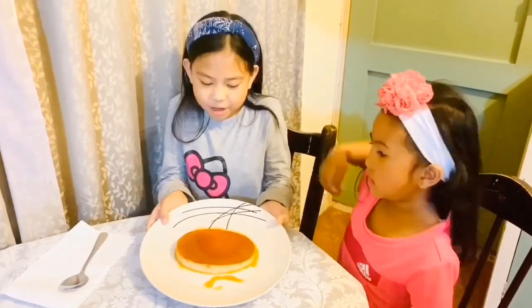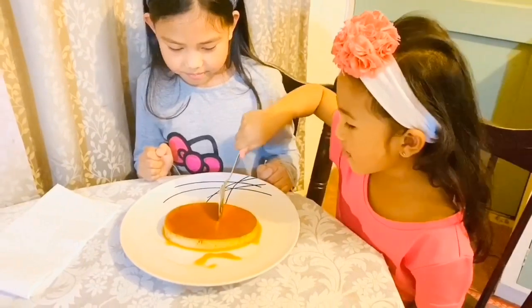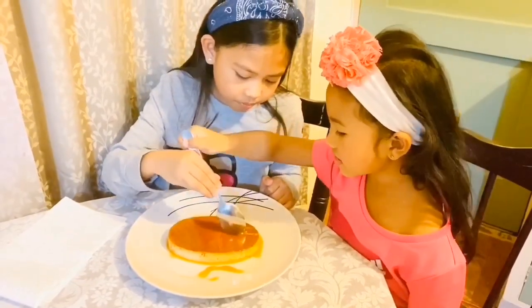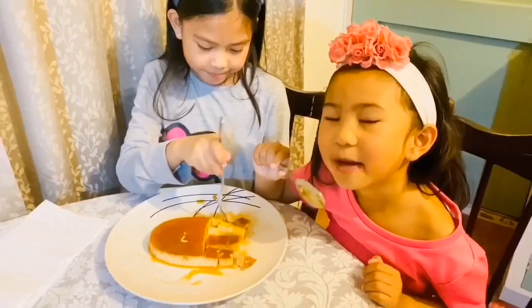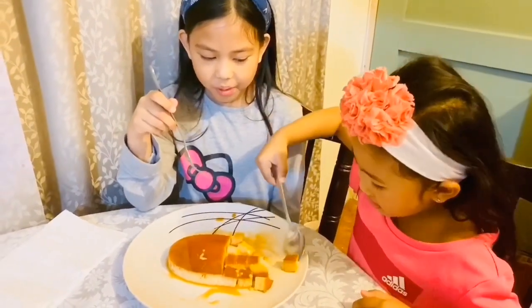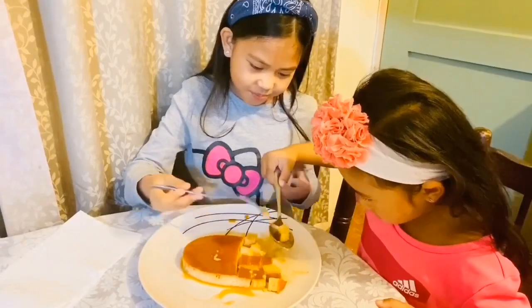Guys, this is our finished product of the Leche Flan and we are going to taste it now. It took 45 minutes to steam in the steamer — we hope it's yummy, let's taste! Time to taste the yummy delicious Leche Flan. It tastes so yummy — you should try this amazing dessert!